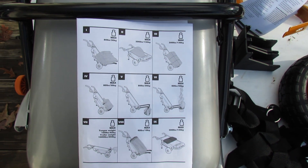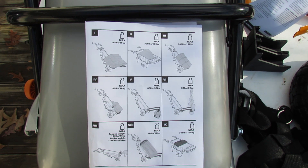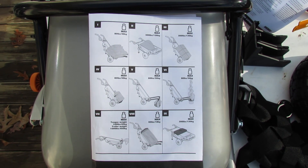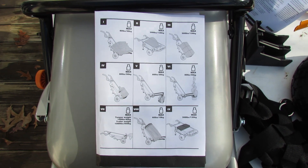Before I get started on the construction, I wanted to show you this page from the assembly manual that basically shows the maximum loads allowable and the various carrying configurations. There are nine of them on here and they give you very good examples of how to distribute weight.